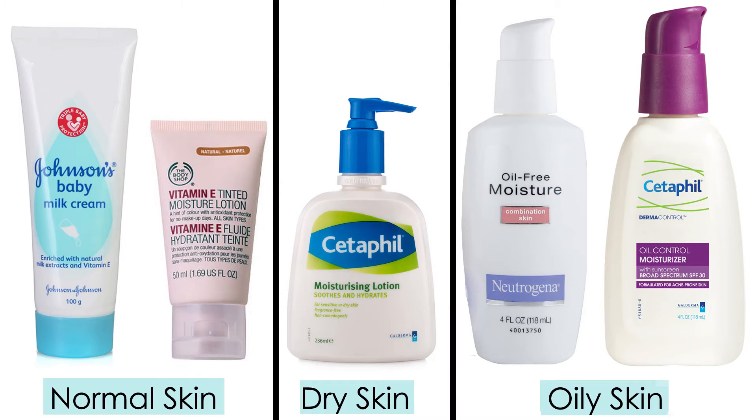But don't worry, here are some suggestions. Now I'd like to share the products which I use for CTM. My skin type is normal with a little bit of dry patches. The cleanser I use is Fab India Tea Tree Cleanser.